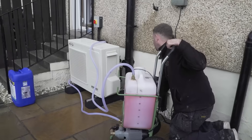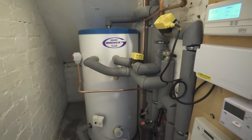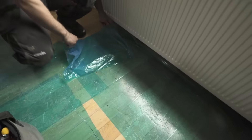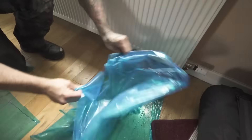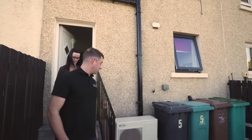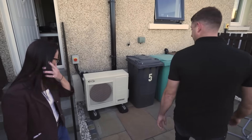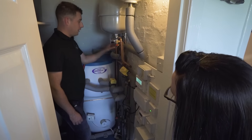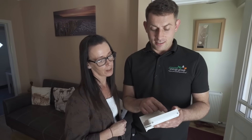Most installations are carried out with minimum fuss and disruption and typically take between three and four days. Once your home is tidied up, our installers will input the settings required for your property type to give you a nice warm home all year round. You will be given a full handover of your new system to show you how everything works.